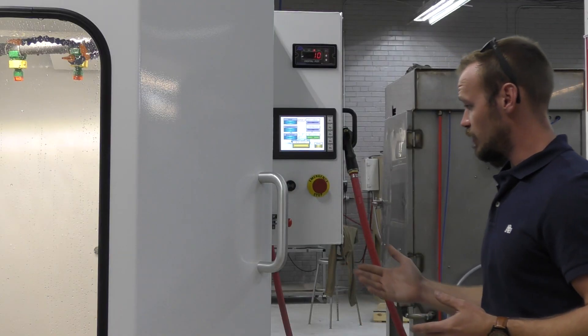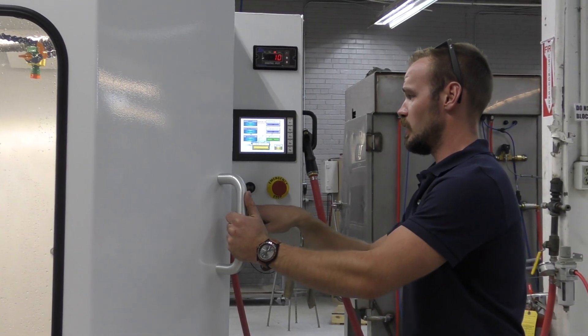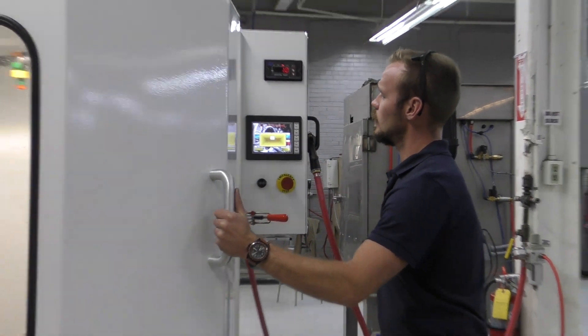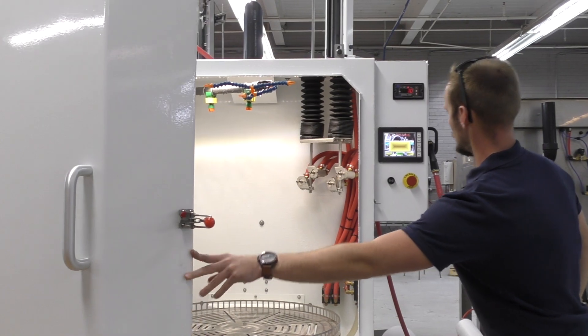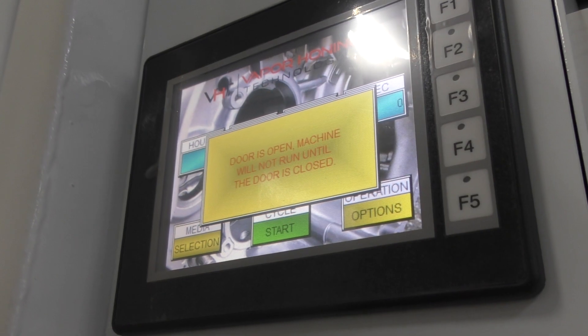We also have advanced safety features in this machine. We have an e-stop button, and when you open the door an indicator comes up on the screen saying the door is open. The machine will not run unless you close the door.